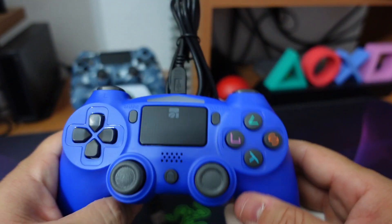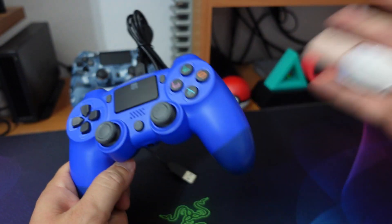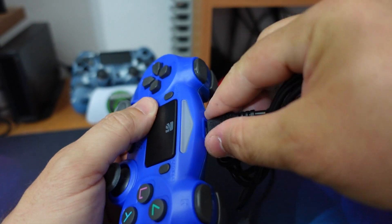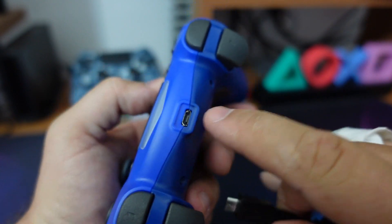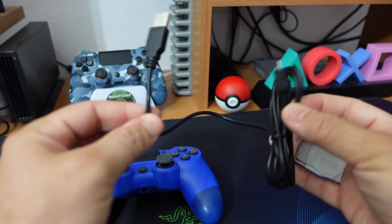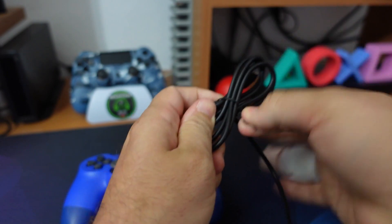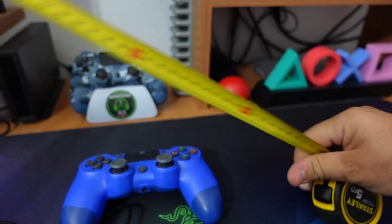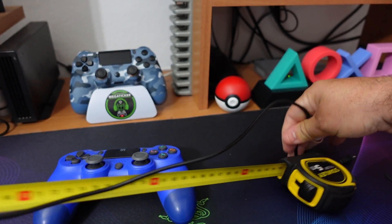Me ne sono accorto perché collegandola alla PlayStation e schiacciando il tasto PlayStation per fare l'accoppiamento, il controller non si accoppiava. Pensavo già che fosse difettoso, invece mi sono accorto che il problema era nel fatto che le USB che stavo provando erano sagomate diversamente e non entravano qua dentro fino in fondo. Il cavo dichiarano una lunghezza di due metri e mezzo, anche se a me sembra più corto. Misurandolo, direi che è un metro e dieci più o meno.